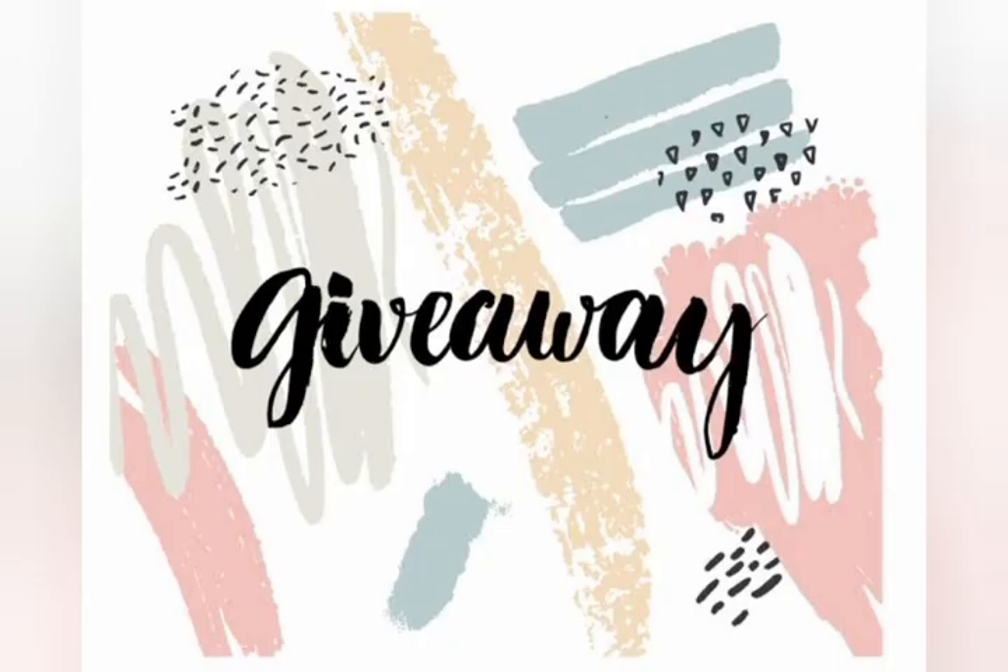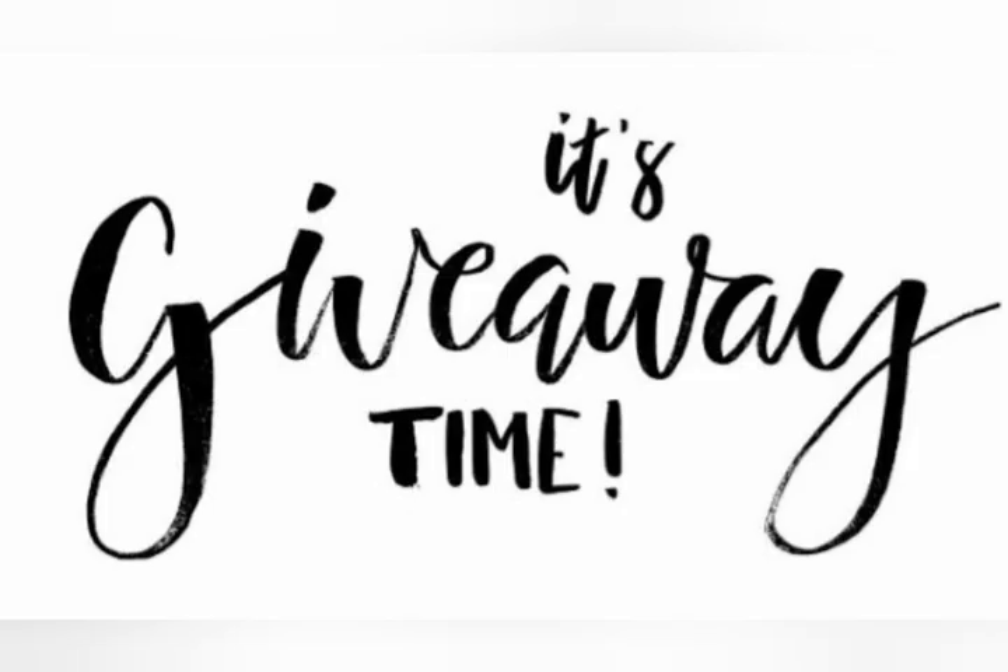We are going to do a giveaway for the first 100 subscribers. Stay tuned for the rules and how to participate in this video.